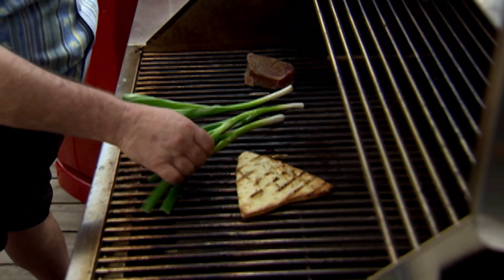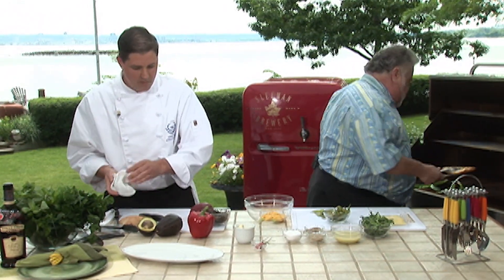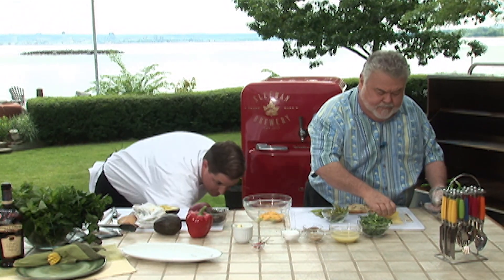Oh, I'm getting a nice crust on these. A little caramelization on that would be beautiful. And you want some cheese on this? I'm going to take the pit out of the avocado. Some Gruyere cheese on that would be beautiful — melt that off for me, please.